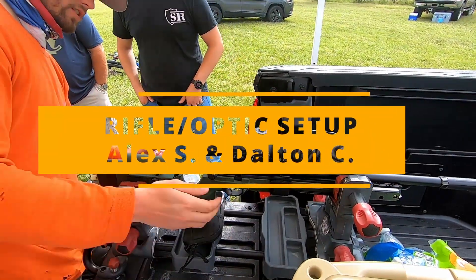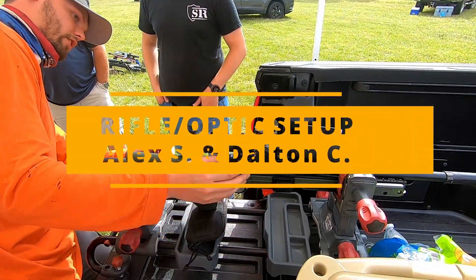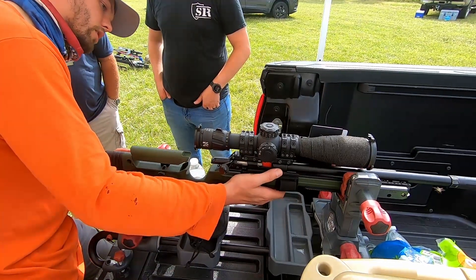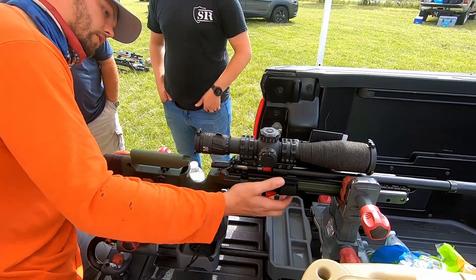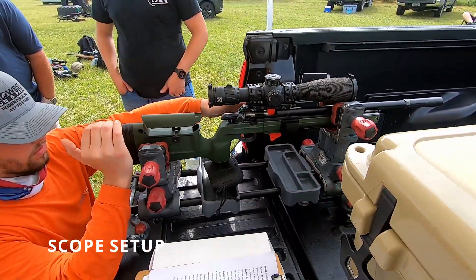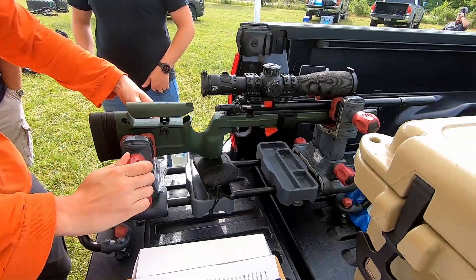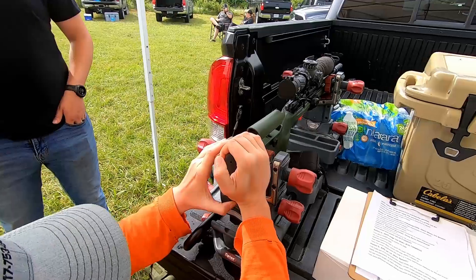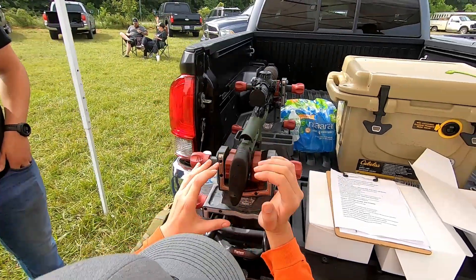What I'm going to try to do is — I'll actually have a level right here from my mount. I'll actually try to get that as close to level as possible. I usually get right behind the level. Right now it's level.